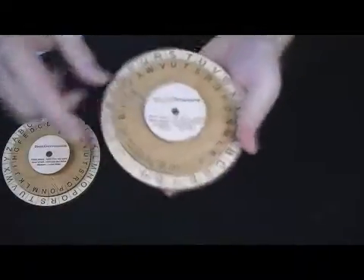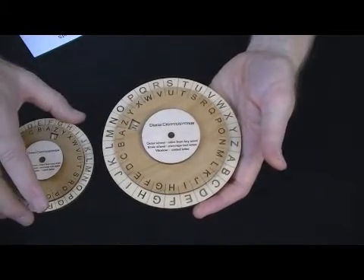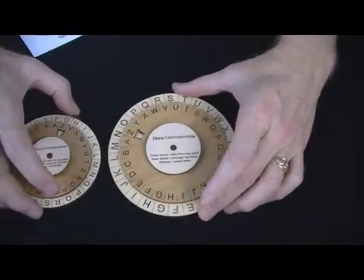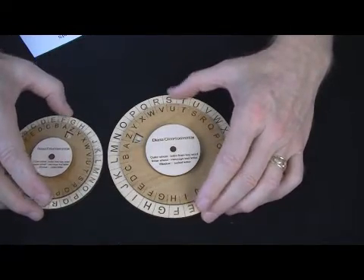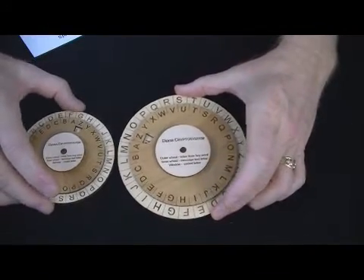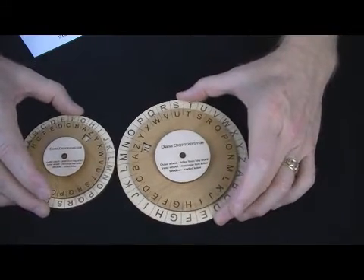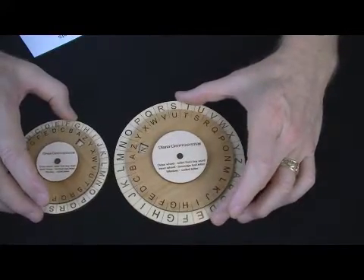It may be interesting to know the back story. I was contacted by a Green Beret who actually used this in the field for a long period of time during the Vietnam War and after. He asked me not to provide his name, and I respect that. He did not want this to get lost in history. It was used in the 60s, 70s, 80s, and early 90s, and has since been replaced by more modern techniques.